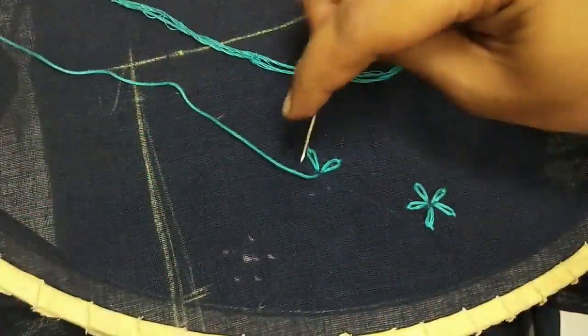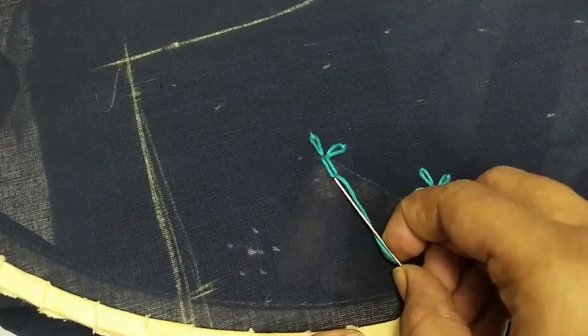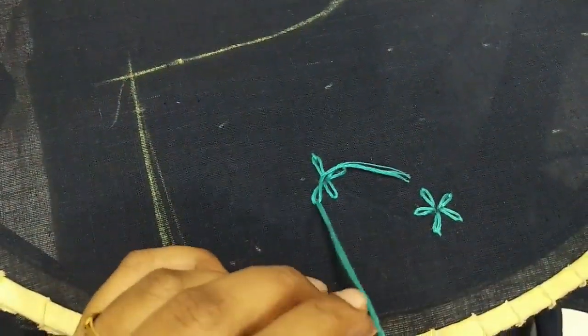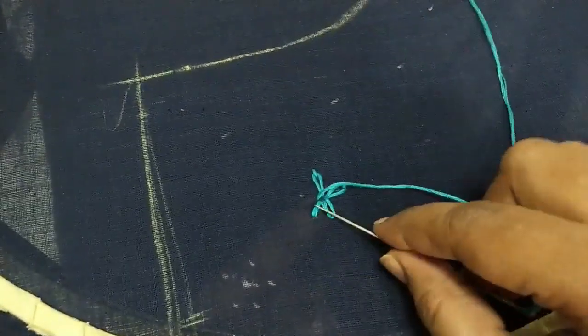From here you can go ahead to the next side as well — I'm just getting into the center point again, and from there getting into the next side. Same like this, I'm going to finish all the flowers across the entire dress.